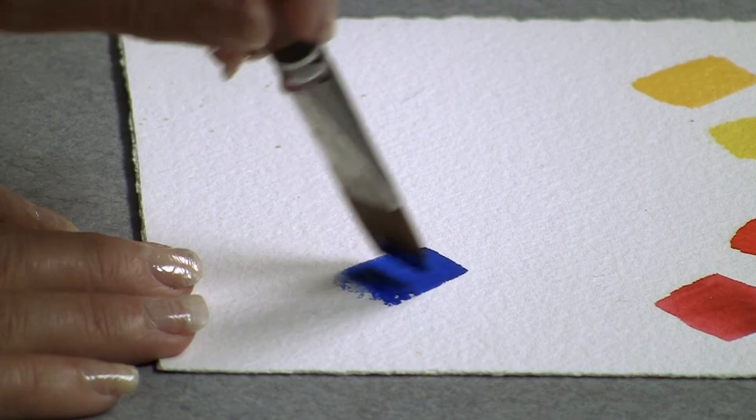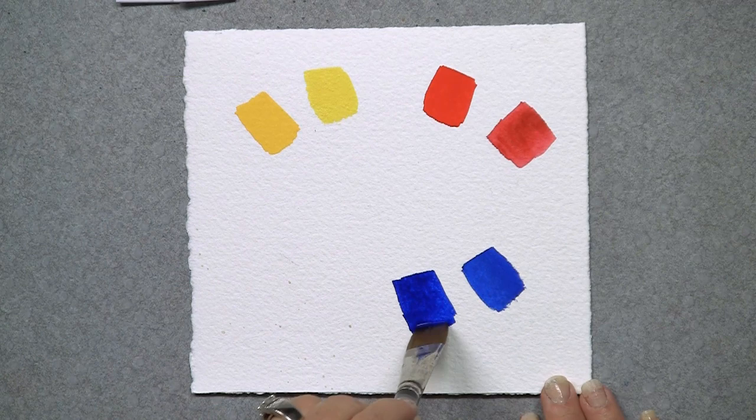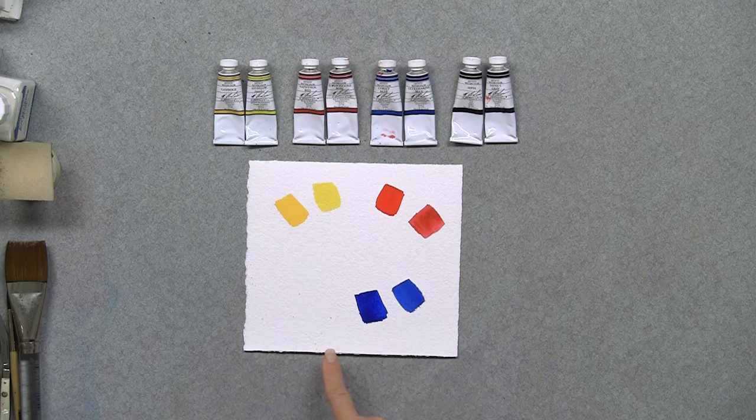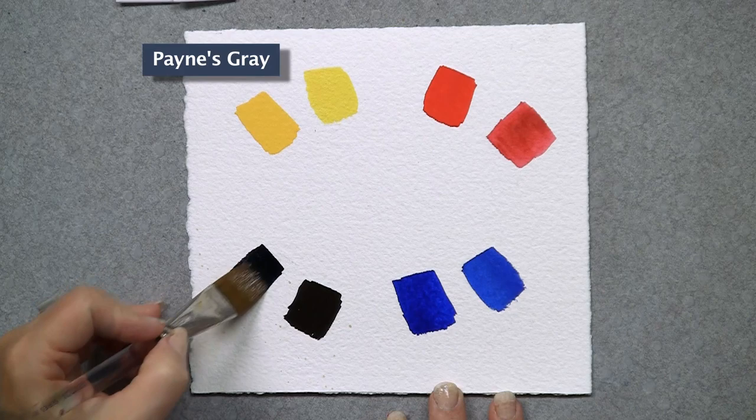Next I'm going to do the blues. I'm suggesting a cobalt blue for the warm, and then an ultramarine blue for the cool. And then last, because you don't want your paintings to look too Easter eggy, you want to be able to get nice rich darks. I suggest that you add a warm dark of sepia — sepia is more of a brown — and then for your cooler, a little bit more neutral color, a Payne's gray, which is a little bit more of a blue-black.